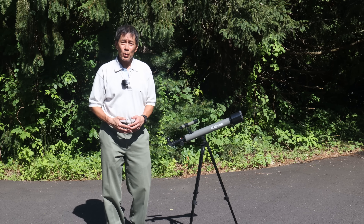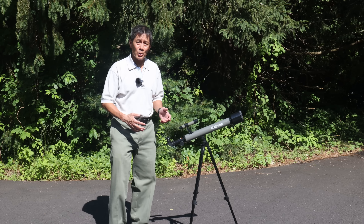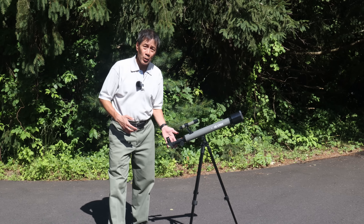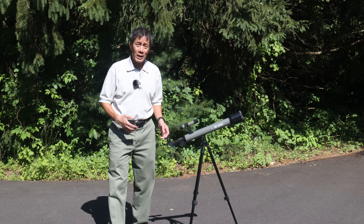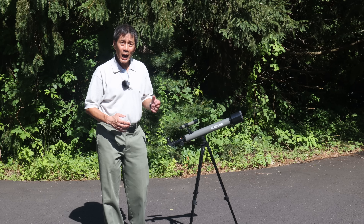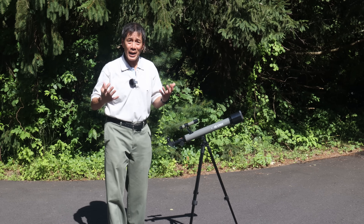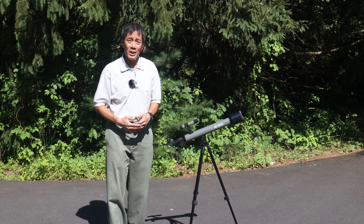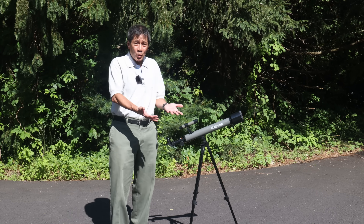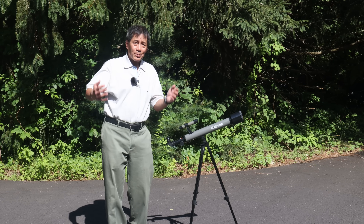My hatred for the mount is equaled only by my hatred for the finder. This thing is absolutely useless. The mount won't hold the scope steady at 33 power — it won't even hold it steady at 6 power for the finder. I had better luck just picking up the whole thing and holding it with my hands to look through the finder. My hands were steadier than the mount. So I have nothing to work with. It's a zero — I can't use it.